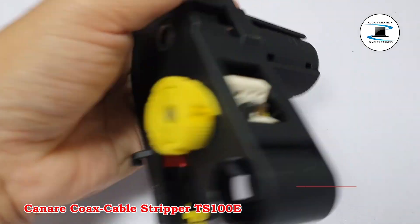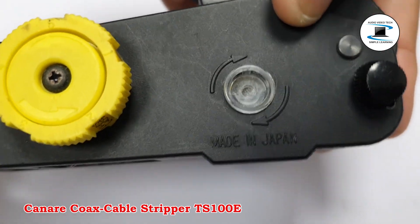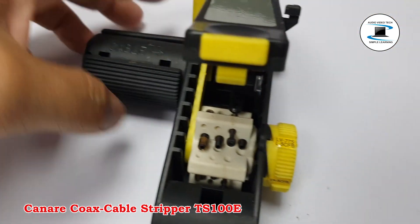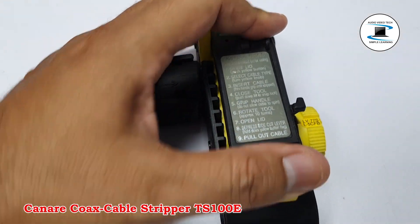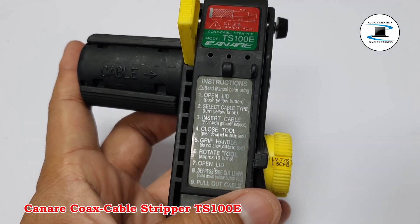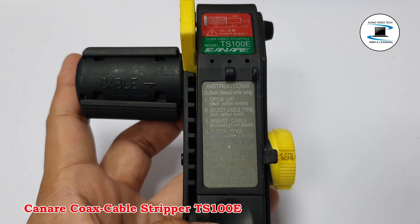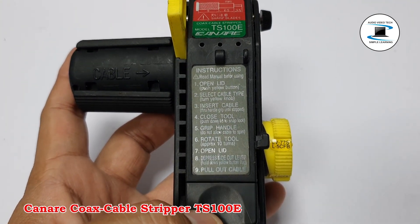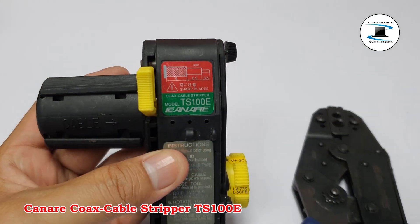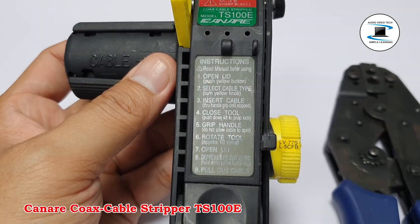This handheld coaxial cable stripper uses a rotary knob to select from 5 different cable setups. You can make your own cable settings for cables with OD between 4–11mm. Free height-adjustable circle steel blades provide clean, precise cuts with side-cut and side-sliced jacket blades. A V-Guide aligns cables directly in the center of the chamber, and a hexagonal wrench is attached for quick blade adjustment.